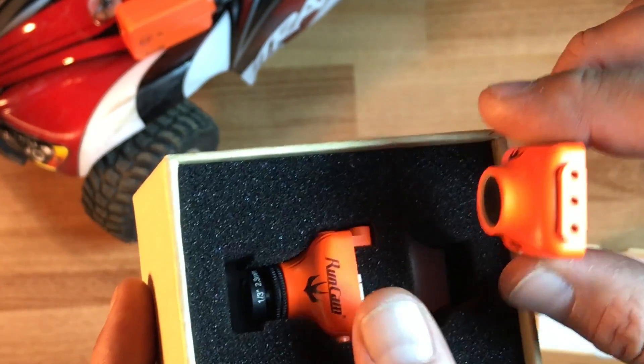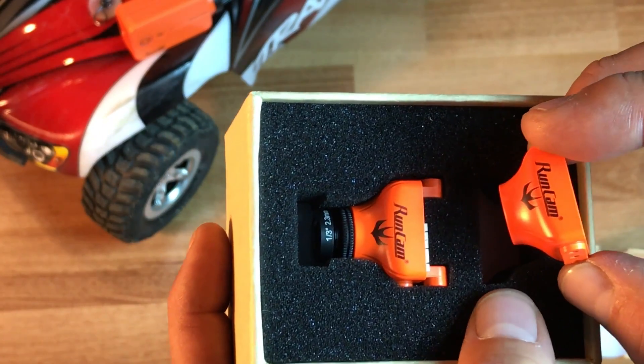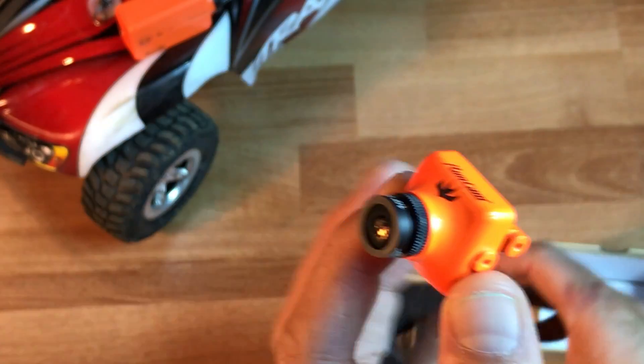The big difference with this Swift is that it's going to have an on-screen display built in, which is going to be really awesome. I've been running all my mini quads without OSD, so this is going to be a real different experience for me.